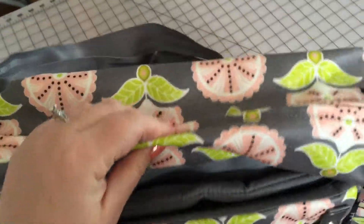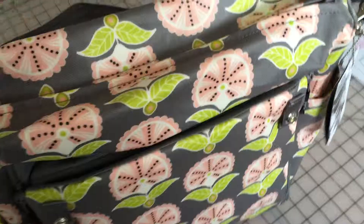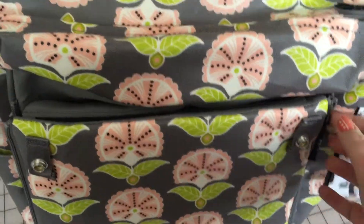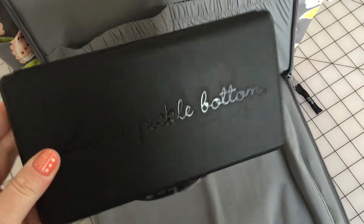I will probably use it more as a backpack than as a messenger bag. Then we have the front pocket — it's even easier to open with one hand! So we have the fold-out changing pad, a little pocket for chapstick or pens, and the Petunia Picklebottom hard wipes case.